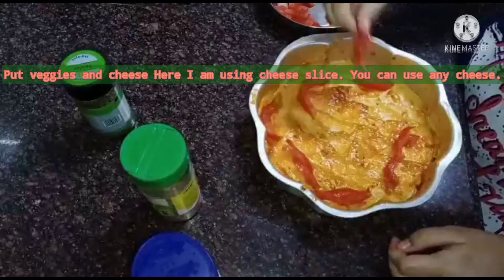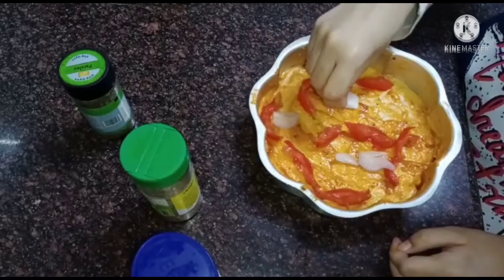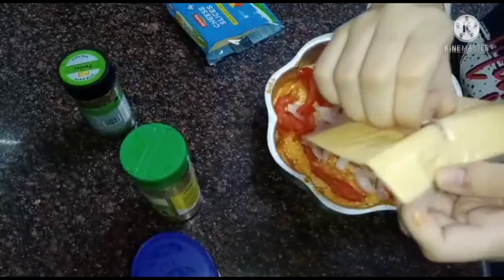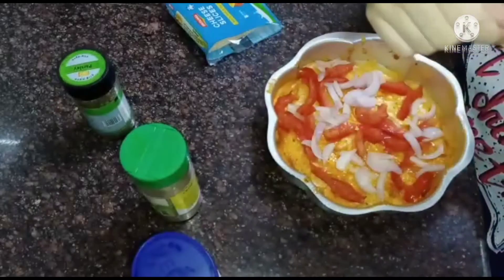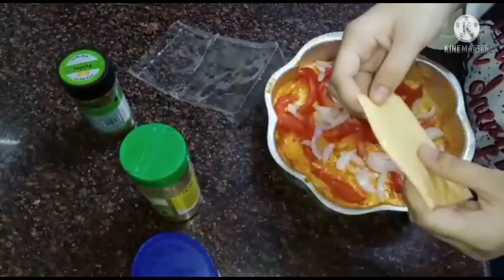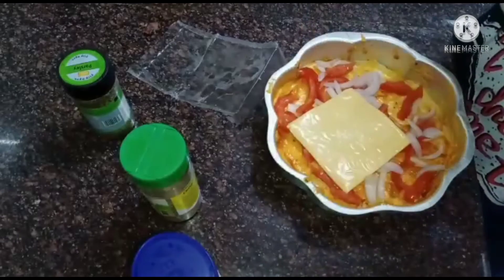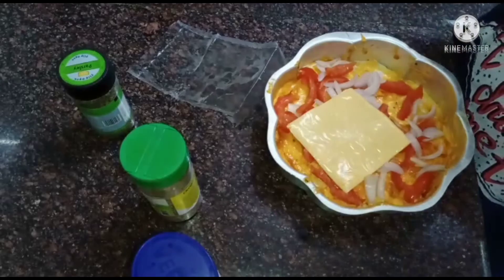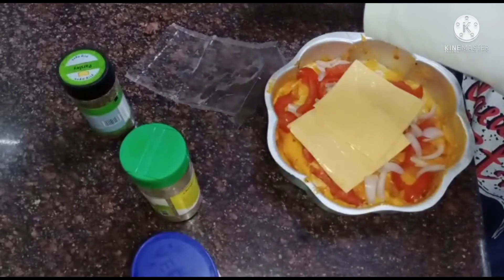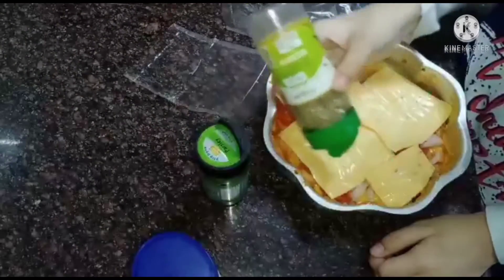Adding veggies and cheese. Here I am using cheese slices — you can use any cheese. And spread all herbs.